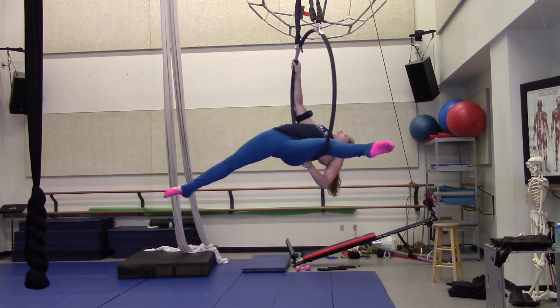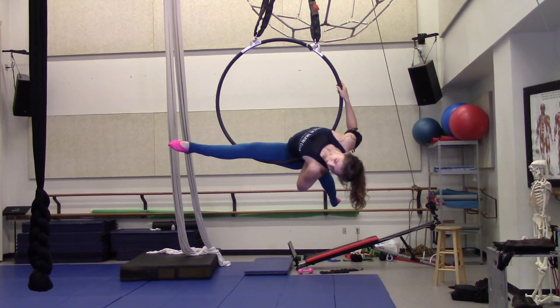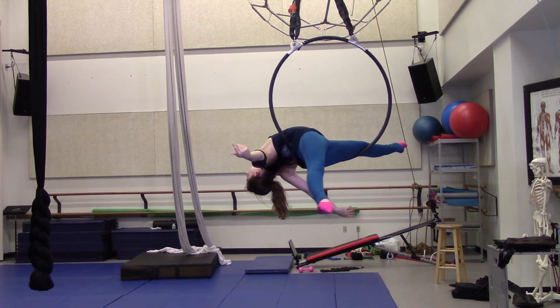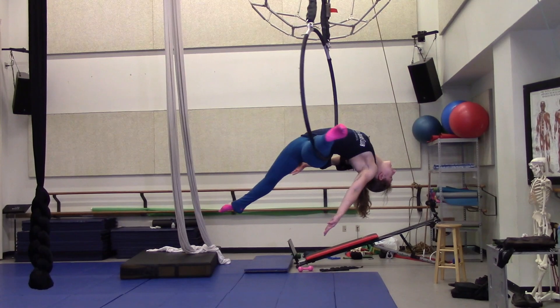I keep lowering down until I feel the lira across my lower back for the most part. My back leg is really pulling down to stabilize me, and then I can release my hands.